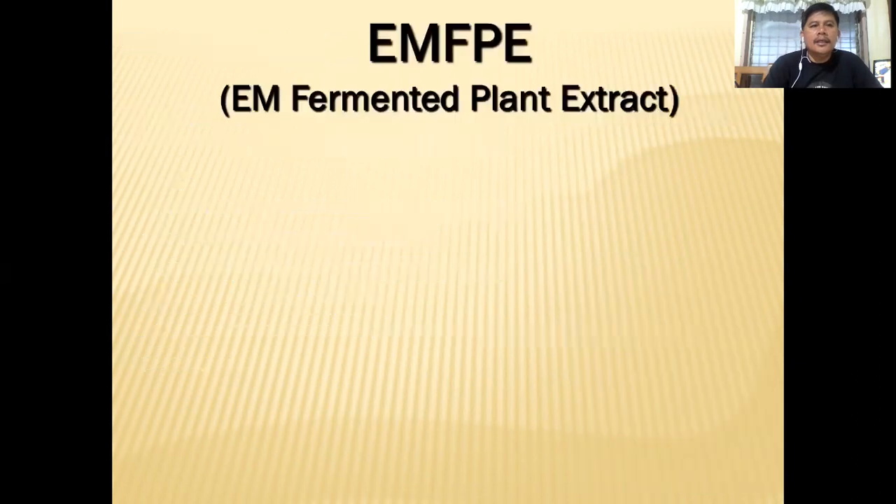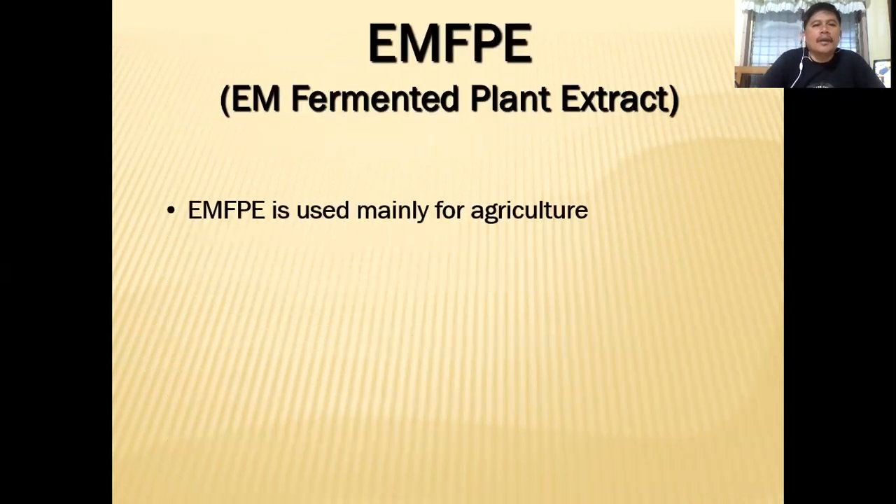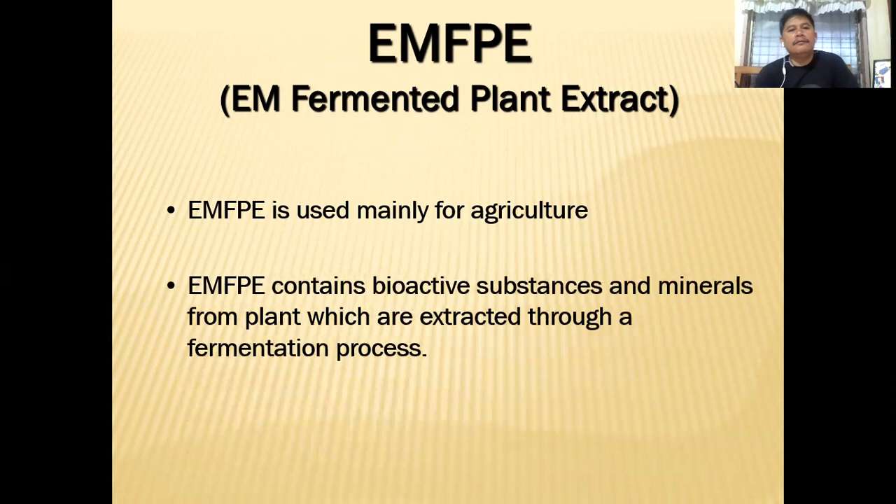EM Fermented Plant Extract — FPE — is used for agriculture. It contains bioactive substances and minerals from plants which are extracted through the process of fermentation.